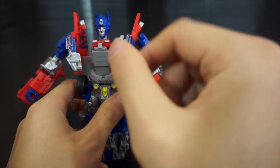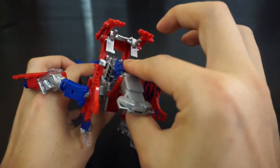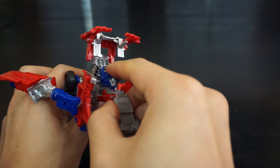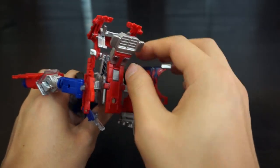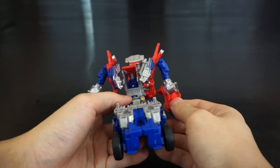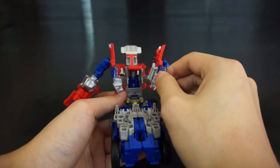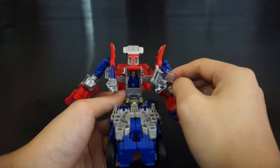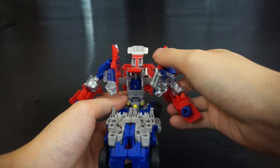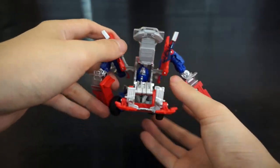Rotate the grille piece down so it lines up smoothly — it was originally facing the other way. Rotate the panels up on each side, then rotate the head: pull up on the front, rotate the head all the way around, and push it back on the post so it sits back and allows you to rotate it in.